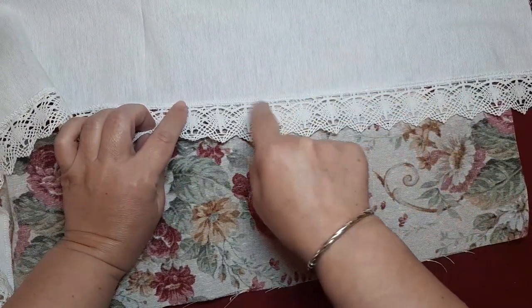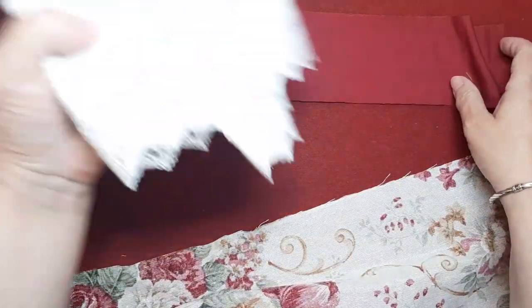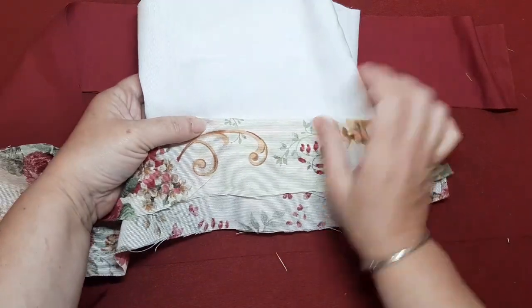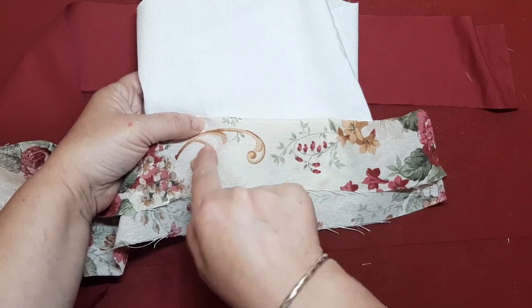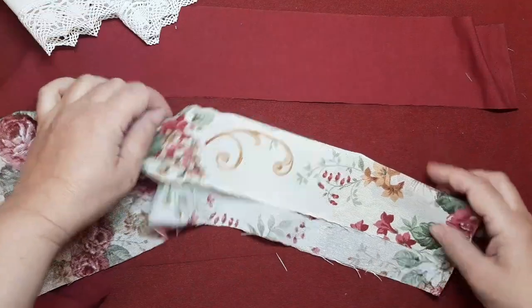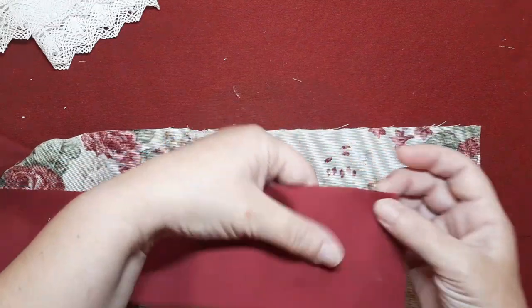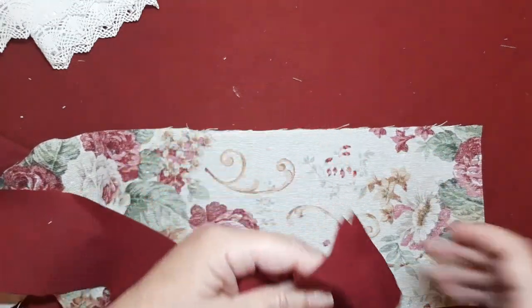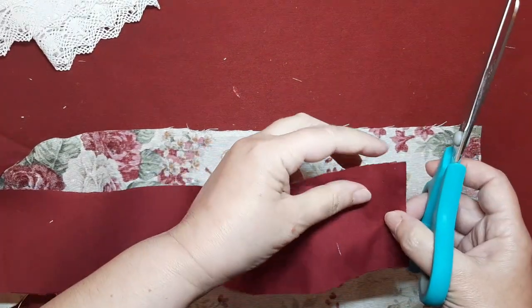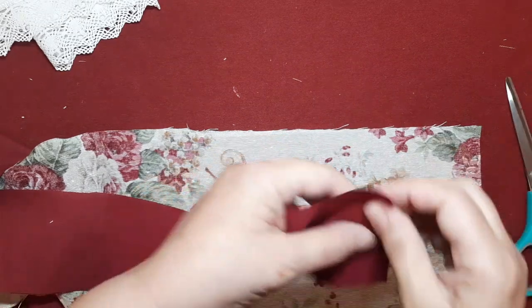Lo único que he hecho ha sido cortarla, remallarla y colocarle la puntilla. Por otro lado, como veis, la enagua es blanca y el tejido es beige. Ahí tiene un contraste y lo que da la sensación es que este tejido está sucio. Para evitarlo y jugar un poco con los colores y los detalles, pues vamos a colocarle esta tira. He cogido popelín para hacerle esta tira, más que nada para que me parta, me rompa un poco los colores, que no se vea sucio al lado del blanco.